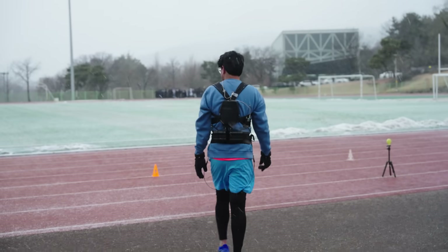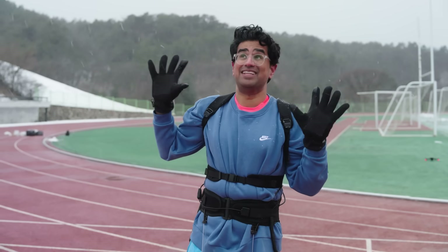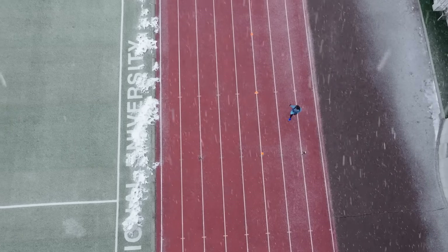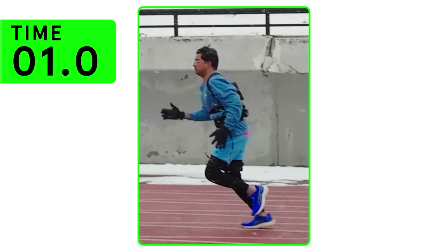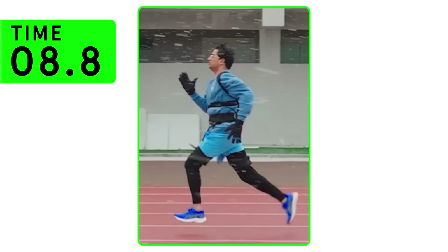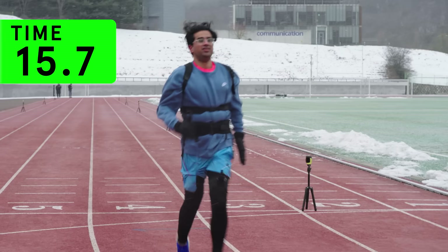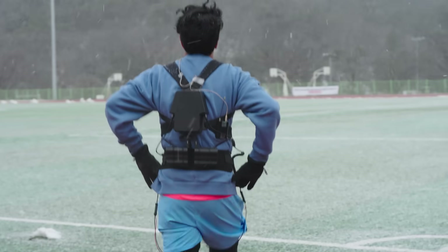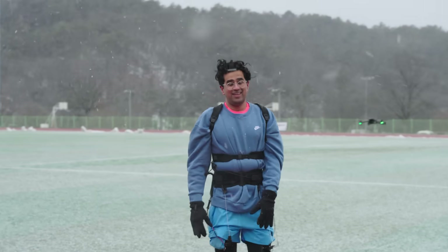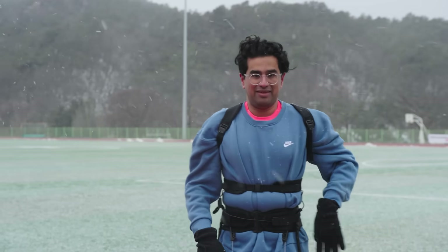Can this suit shave a second or more off my 100-metre time? We're about to find out — and can it do it when it's minus 10 and blizzarding? You can see the snow; it's very beautiful, like a Christmas card, but I have to run as fast as I can in this weather. That felt really good — that felt a lot quicker. I feel like I hopefully shaved some time off. It definitely helped me out, especially in the middle section. I could really feel it pumping with me. It got a bit out of sync at times, but overall I think it really, really helped.